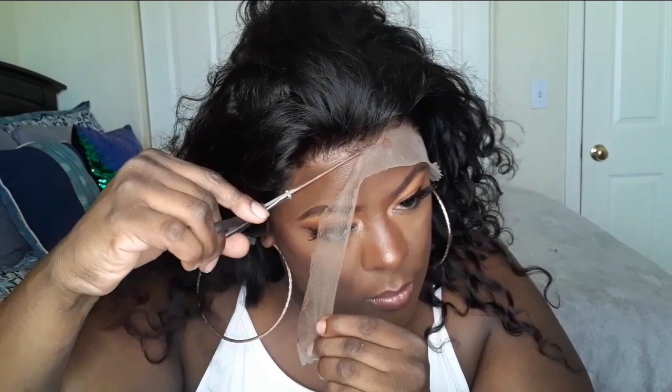This unit is pre-plucked. In my opinion, I would definitely go in and pluck just a little bit more out of the hairline. However, for this particular review, I know a lot of you are new to frontals or are intimidated by plucking, so I wanted to show you what it looks like straight out of the pack — no plucking, no tweezing — and how you could possibly finesse it.